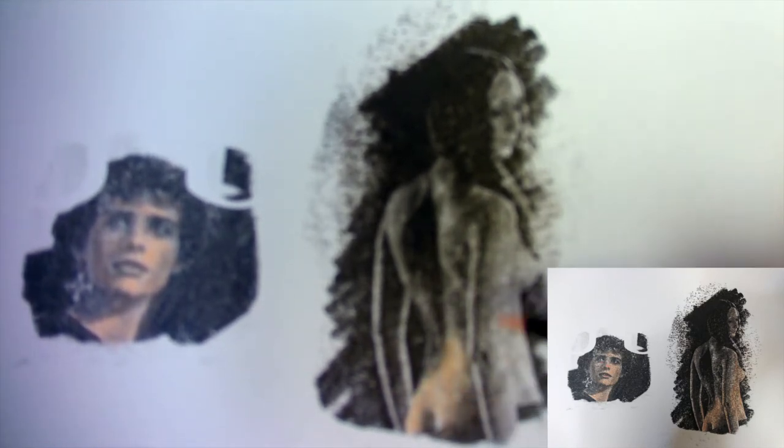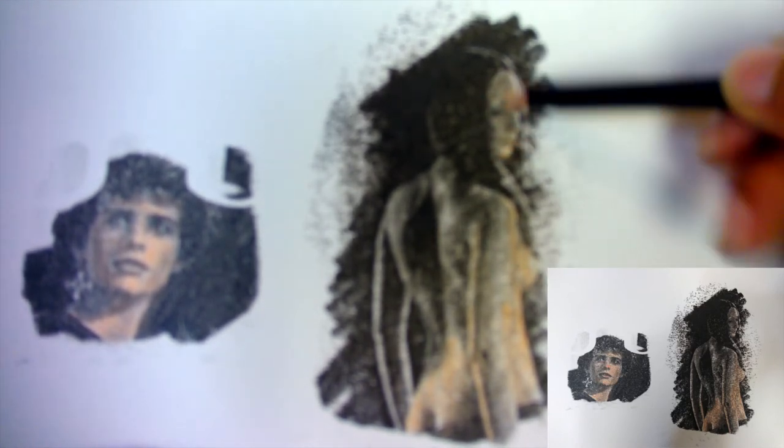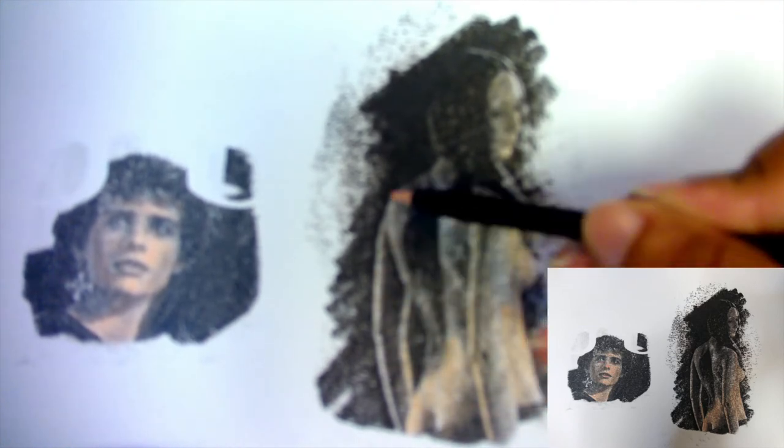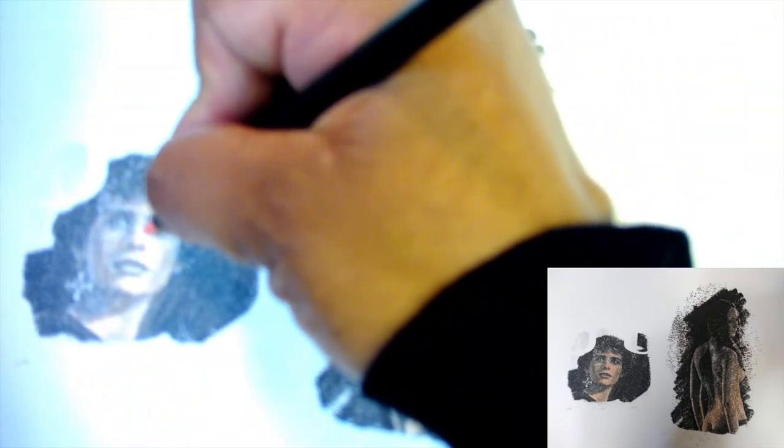You can definitely add color to the transferred image. You can see I'm adding just a little bit of color, a skin tone here. You can use watercolors, gouache, markers — anything to go over it. But you do want to make sure it is nice and dry before you start, so that the transfer holds really well. Those are just some things you can do with it fairly quickly.